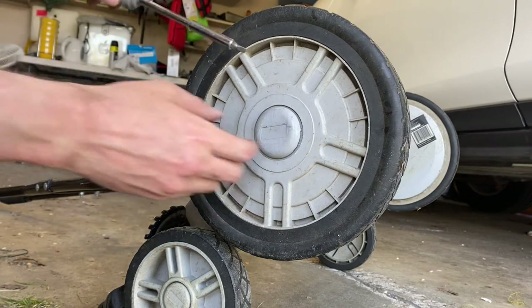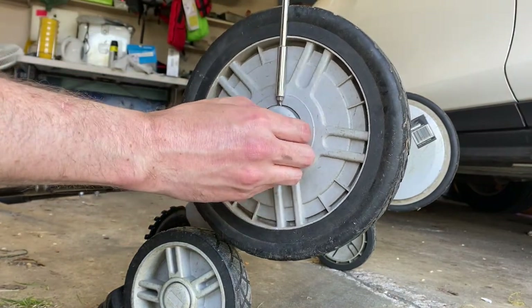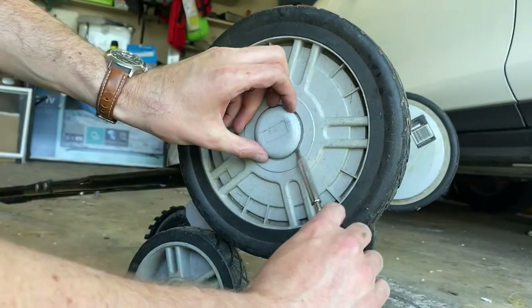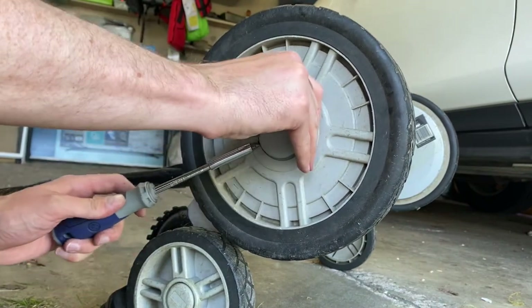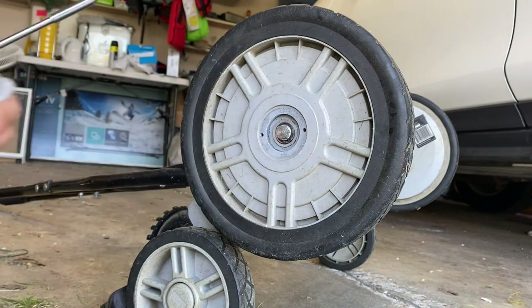To do that, we're going to first get some of the cover off. On this specific model we just use a flat head screwdriver to pry off a cover right in the center. There we go — set that aside.